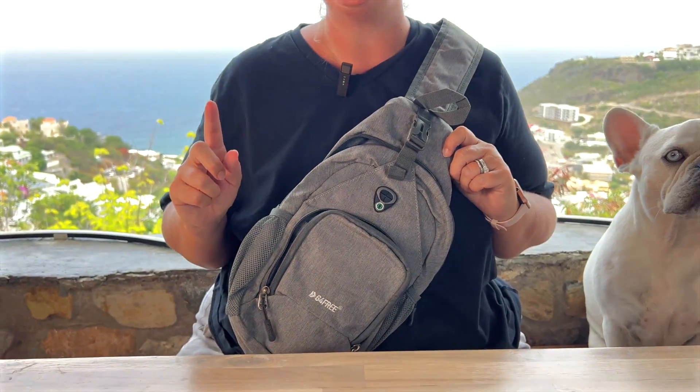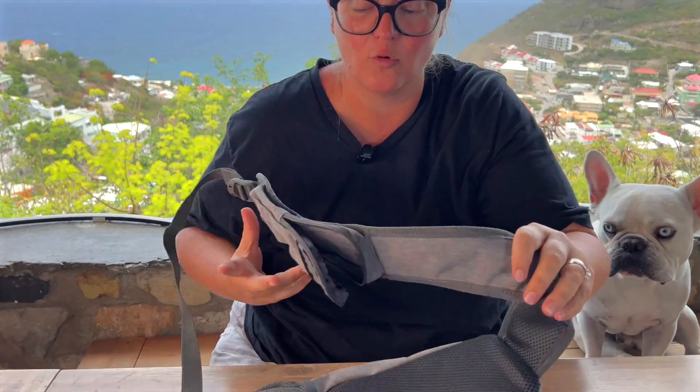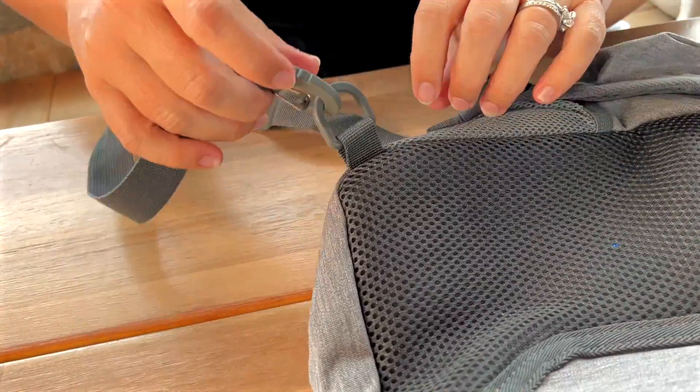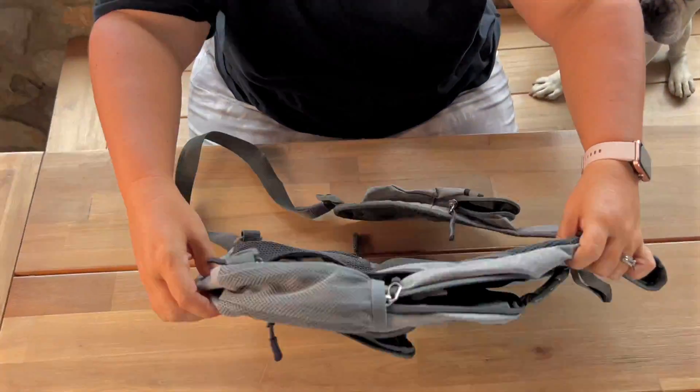This is the Gray Sling Bag by G for Free, and I love it because it is really versatile. You can wear it across the front, or you can wear it across your back. One of the coolest things that I've never seen before is you can actually change the strap. They have hooks where you can hook it on this side or on this side, so whatever feels more comfortable across your body is where you would put that strap, which is neat.